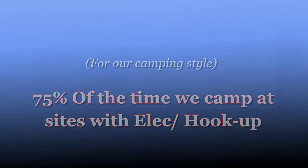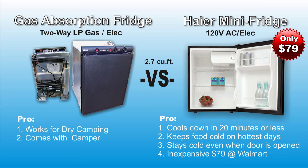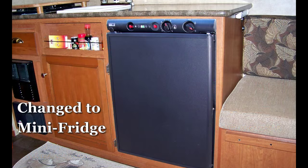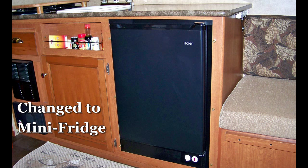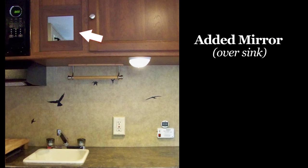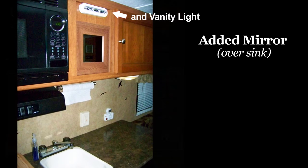The majority of times we camp at sites with electrical hookups, so for us the choice was obvious. Our small bathroom does not have a sink, so we placed a small mirror over the kitchen sink, which sometimes does double duty.